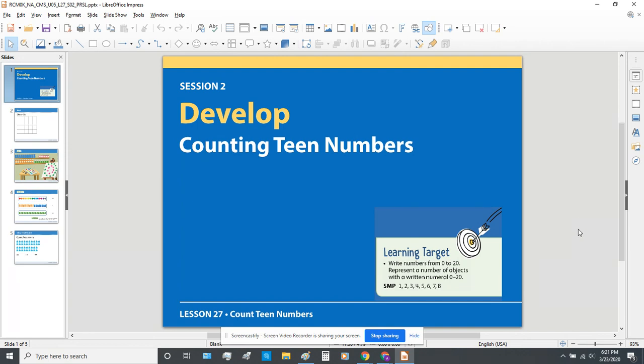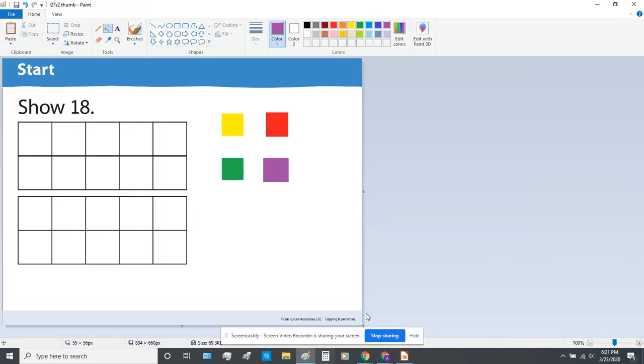Before we begin the lesson, I'm going to start with a warm-up. If you'd like to follow along with your counting cubes as I show you on the screen, we're going to practice making the number 18. When we look at the number 18, you see that it is made up of a one and an eight, remembering that the one means there is one group of ten and eight extras.